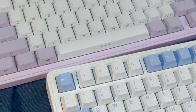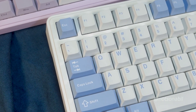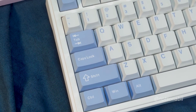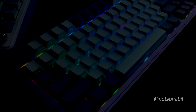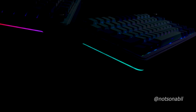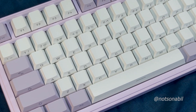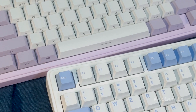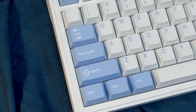Both the non-pro and pro models share the same case with the same thickness — one of the thickest cases in the mid-budget segment, and it looks pretty good. Overall, this keyboard is pretty decent. Let's see if we can do a full review of it. Until then, peace — and please do give a like and subscribe to keep supporting me in the future. Thank you.